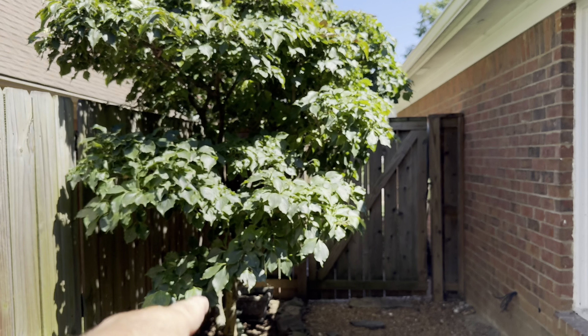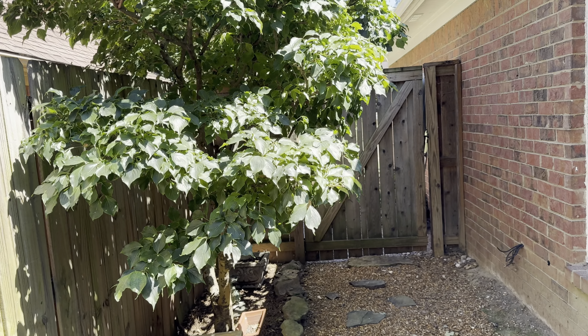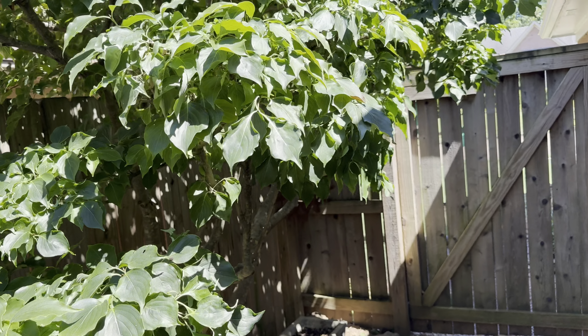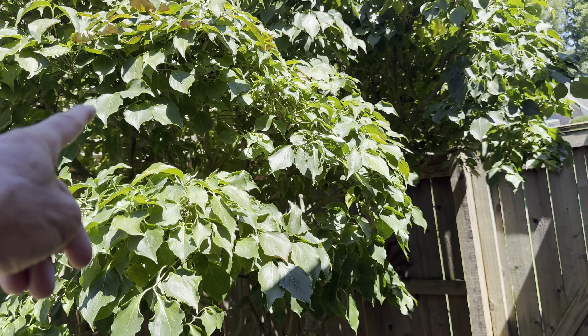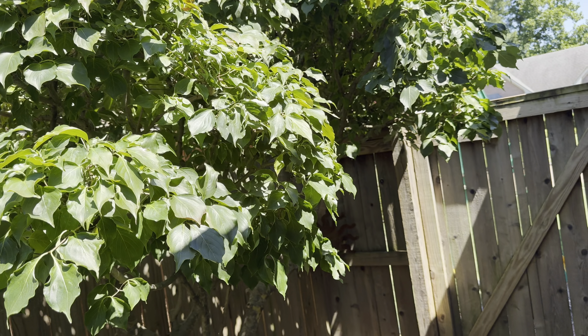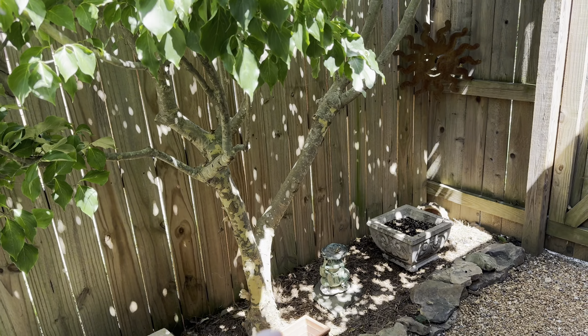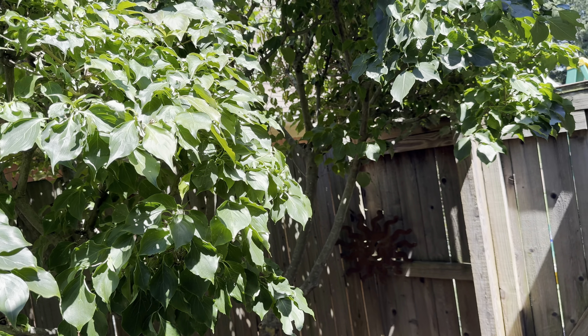I think I've got enough there. I do like to trim it up a little bit more but it's so hot, I'm just going to do this right now. We trimmed back the Kousa dogwood tree, we had some fun. They're great trees, perfect for small areas.